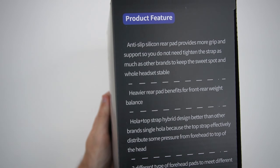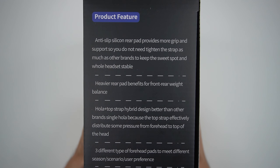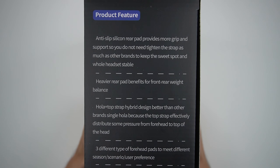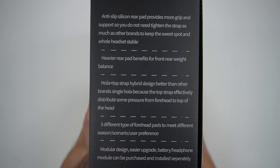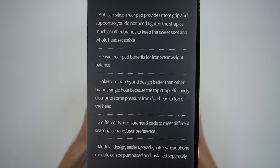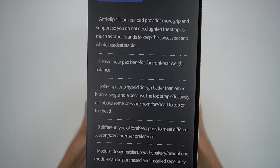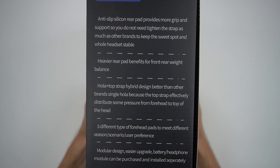Moving on to the right side, we have some product features. Anti-slip silicone rear pad provides more grip and support, so you do not need to tighten the straps as much as other brands to keep the sweet spot and the whole headset stable. And then moving down, we have heavier rear pad benefits for front-rear weight balance. I'm assuming they have a heavier thing on the back to make sure the whole headset stays balanced on your head.